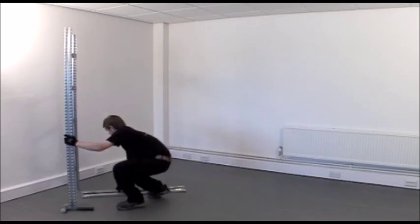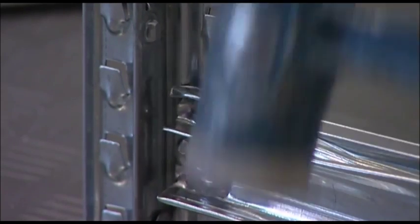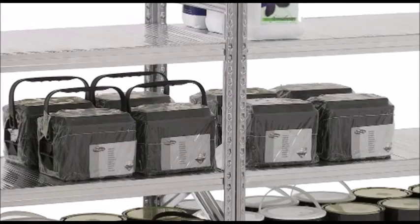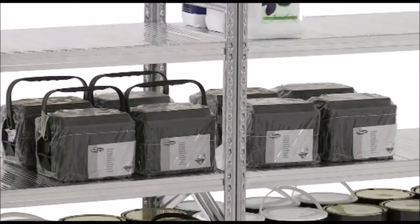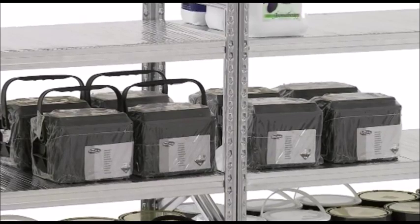Assembly is easy and safe with a no-bolts knock-together construction that doesn't compromise strength or rigidity. Loadings for individual shelf levels can be up to 500kg and overall bay weight loading of 2000kg.